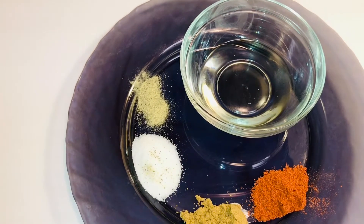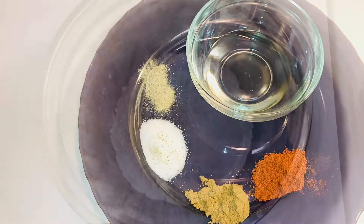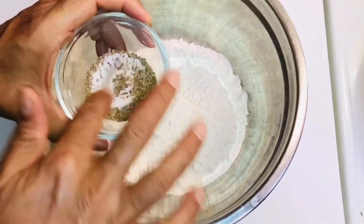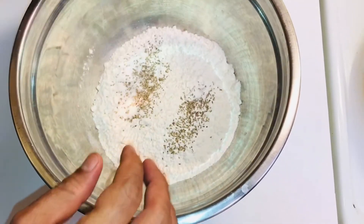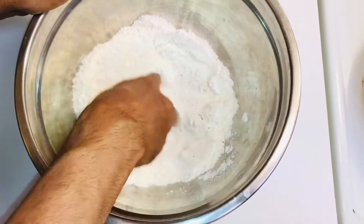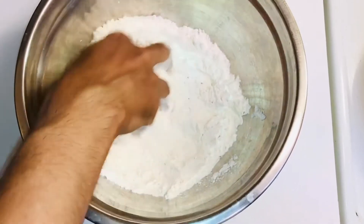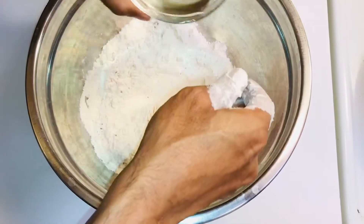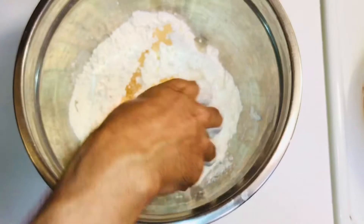Let's start making the dough. I'm going to mix the ajwain and salt into the flour. You can skip the ajwain if you don't have it — it's basically a Chinese recipe but we're making it Indian style. I've also added three tablespoons of oil into the flour.